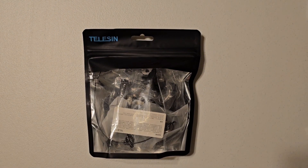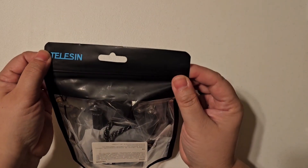Hey everyone, this is Misty with Nerd News Social, and I'm going to do an unboxing of the Tillison magnetic lanyard. These are for action cameras, and it's a really interesting way to hang the camera from your body without a strap-style mount around your chest.